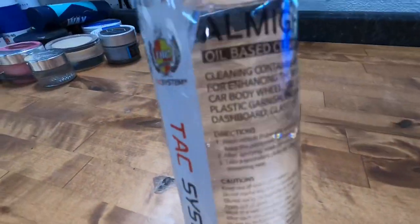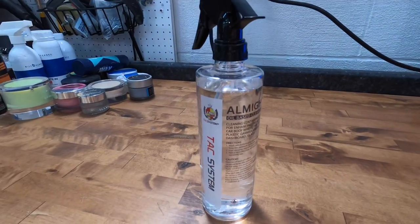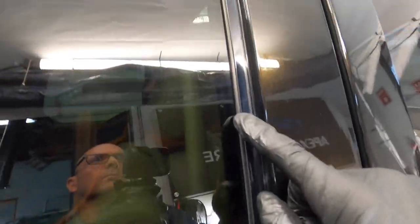TACS Systems Almighty is a conditioner and protectant for rubber seals around doors and windows, grommets, trim pieces, plastic, and rubber. It can also be used on glass and painted surfaces, and chrome and aluminum as well.